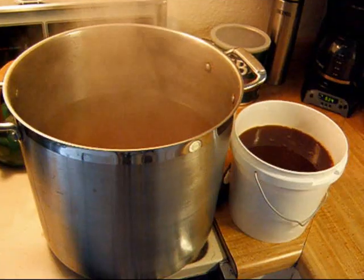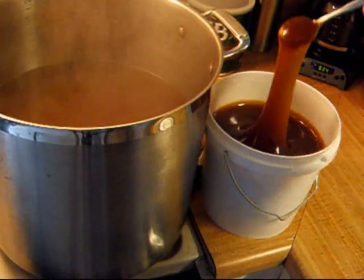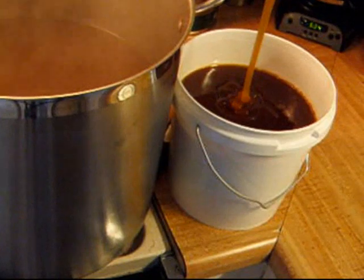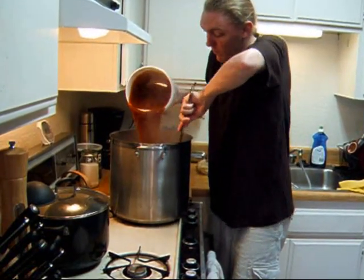Here I'm using a liquid malt extract, although you can also get extracts in a powdered form. You want to be sure that as you add the malt, whether it's liquid or dry, you stir the wort vigorously to prevent the malt from burning to the bottom of your kettle. If you don't have someone to help you, turning off the heat might be a good idea.